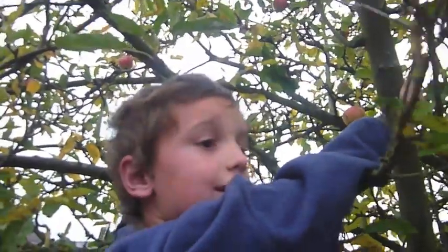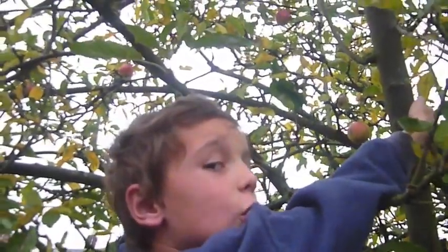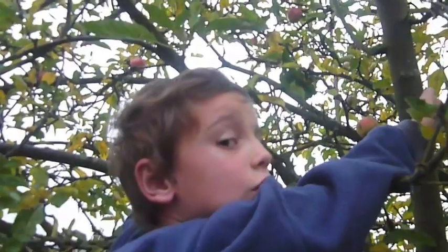Hi, I'm Samuel, Juliet's son, and I'm collecting apples for Juliet's Kitchen.